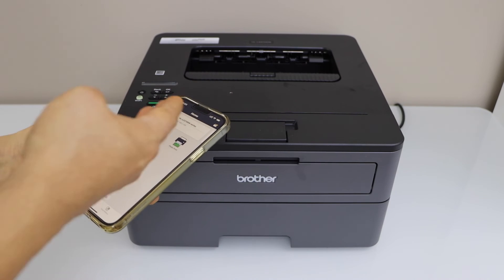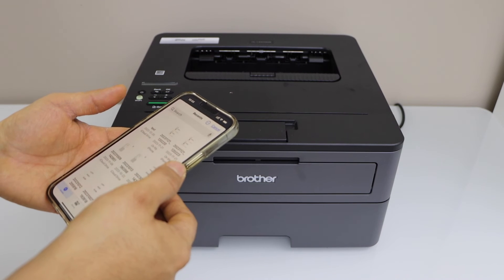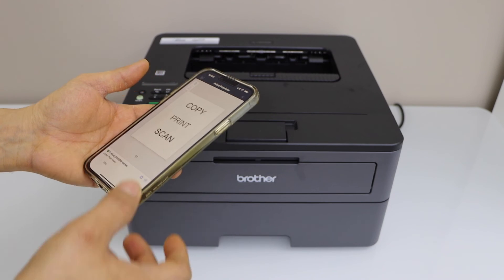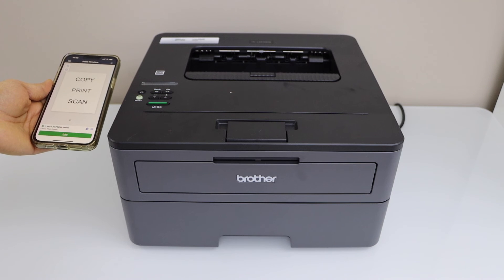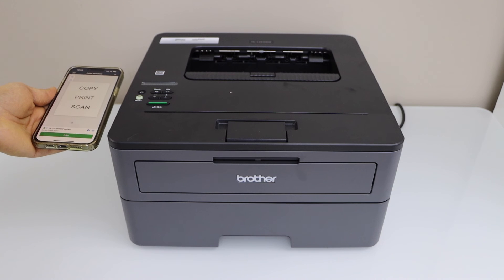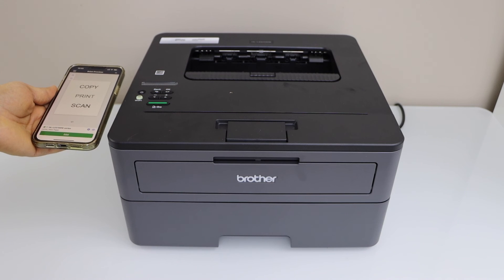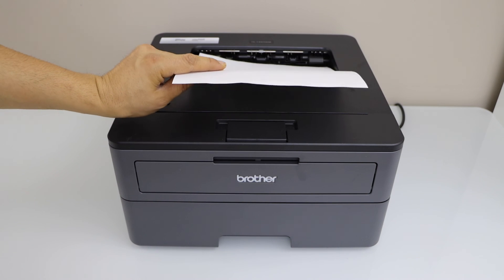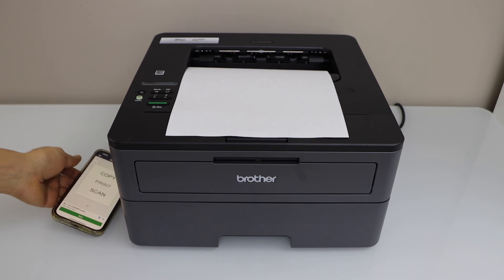You should be able to see your printer on the main screen and we can start using it. For example, I can just print a document — if I select the printer and give a print command. So that's our print result. This way we can do the setup of the printer with the smartphone and then start using it for wireless printing.